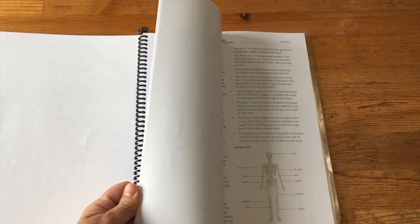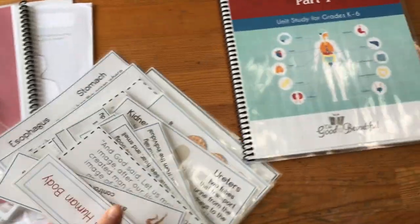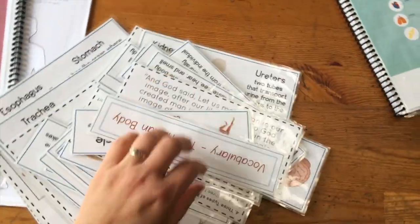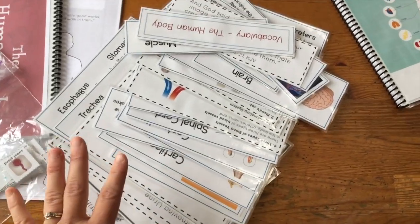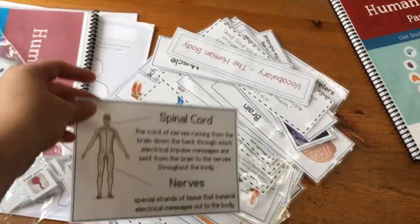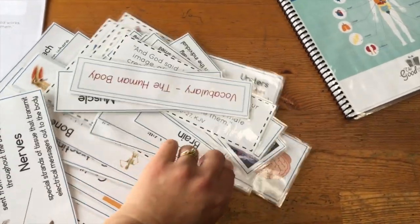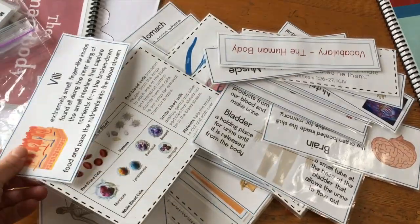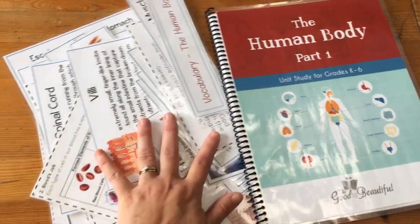Right into the vocabulary cards — I went ahead and cut and laminated them. There are a lot of them for this unit. We would just put them up on our whiteboard and they almost all fit; I had to put a few on the wall. They're colorful, they're simple, and I laminated them because we will use them again.